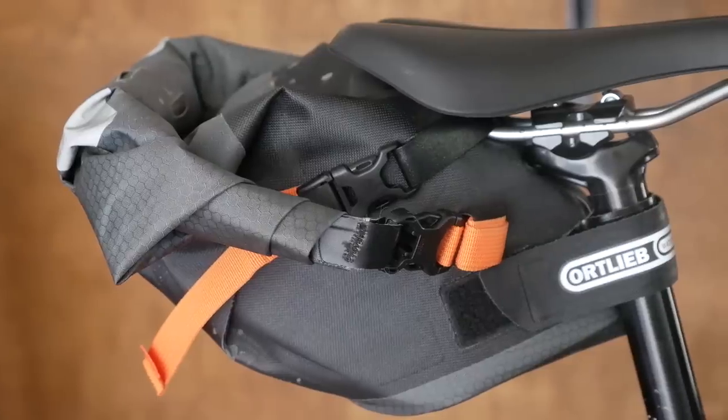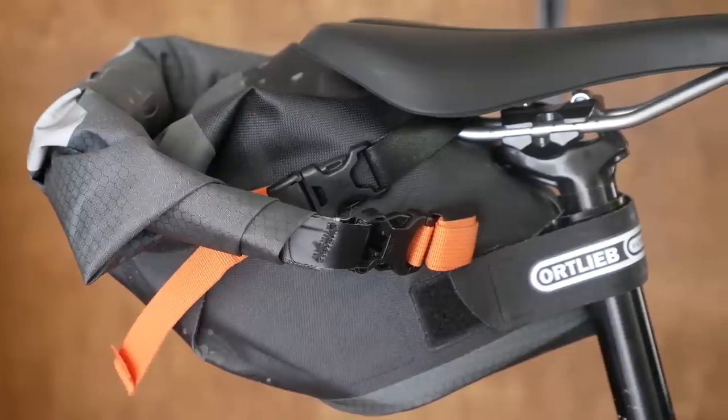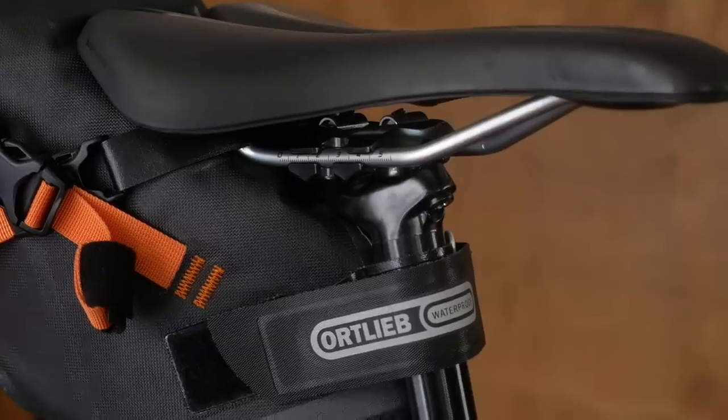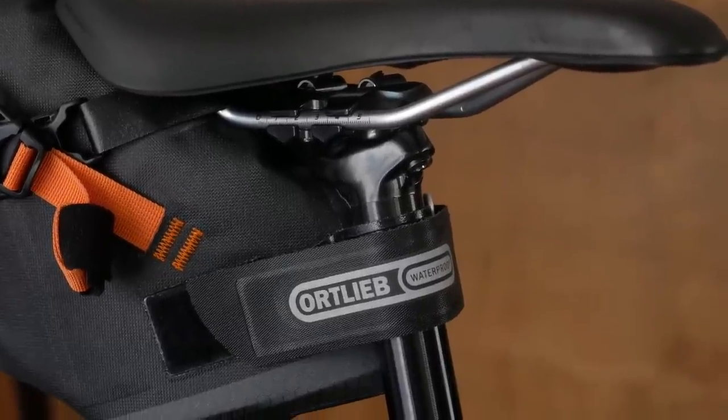I really love the versatility of this size of seat bag. You can use it for adventures, but you can also incorporate it into daily life on your long weekend rides or if you do event rides where you just want to carry extra layers.